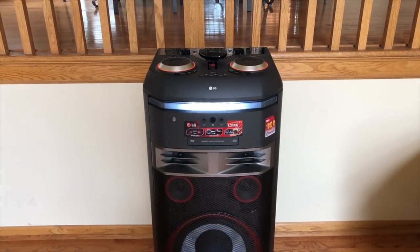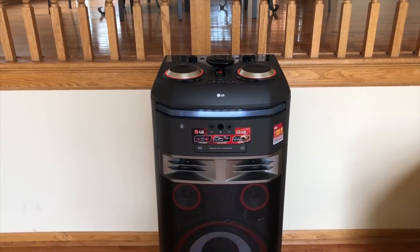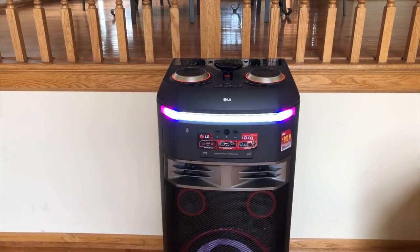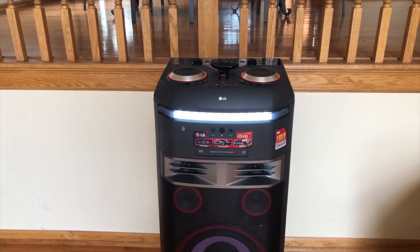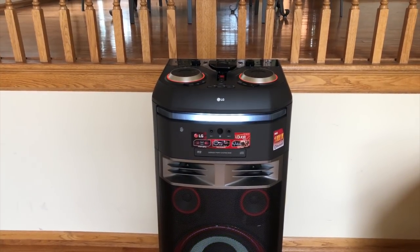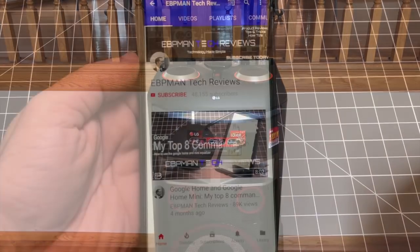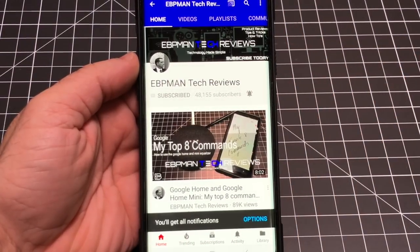If you're looking for a home entertainment system that's going to satisfy your audio needs but also your party needs, as you can see with the speaker, you'll want to consider the LG OK99. This is an award-winning CES 2018 product that is definitely going to be the life of the party. In this video review, we're going to look at all the features, go over all the functions, listen to how this speaker performs, and I guarantee you that once you're done, you're going to love this speaker because it also does karaoke too. Make sure you hit the subscribe button and tap the little bell icon to get notified when new videos become available.